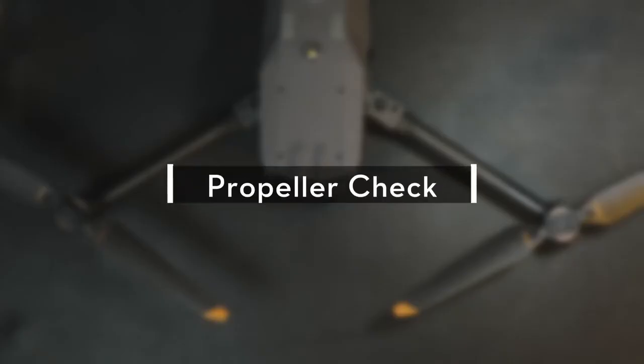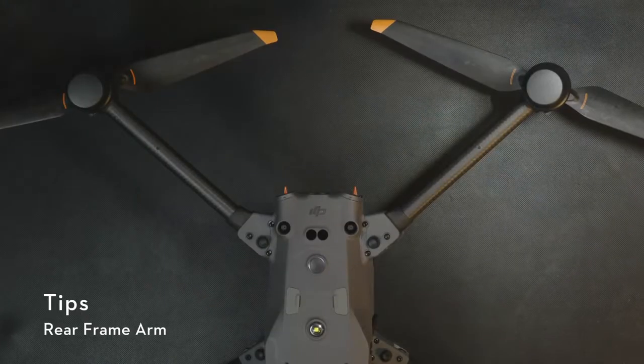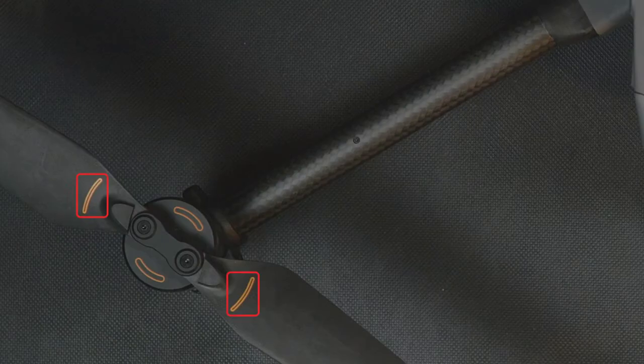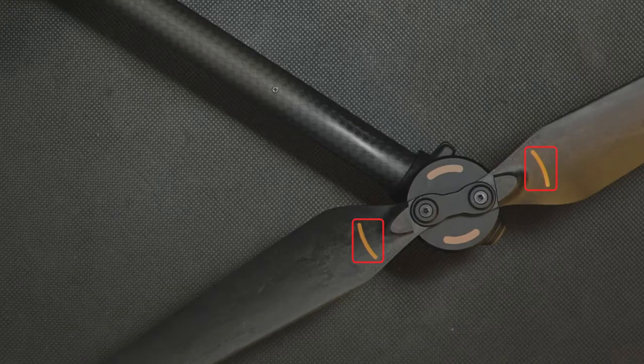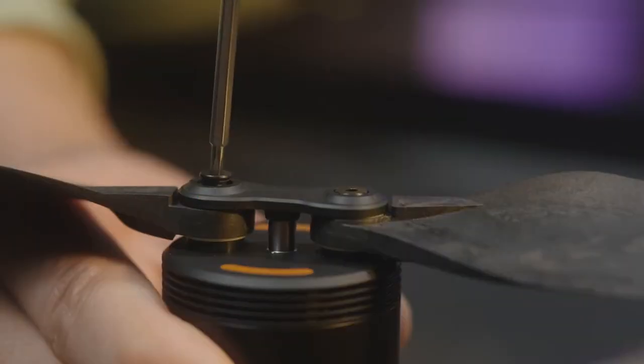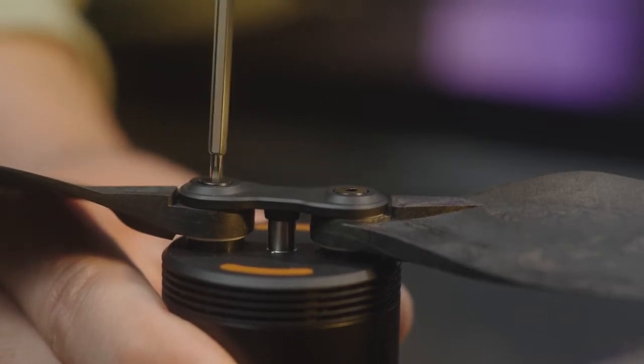Propeller check. After the replacement is complete, place the aircraft horizontally. Then check the arc marks of the propellers in sequence to make sure the marks are fully visible. Check whether the screws are loose during use, and tighten the screws if they protrude from the mounting holes of the propeller clamps. Thank you for watching!